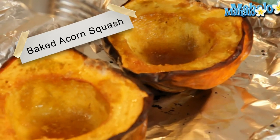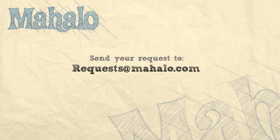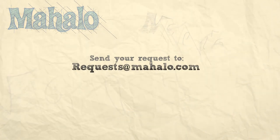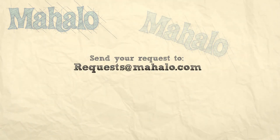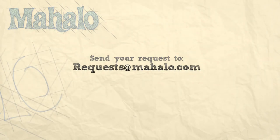Thanks for watching. Make sure to subscribe. And if there's something that you want to learn how to make, send me an email at request@mahalo.com. Don't forget to check out our other great videos. Bye.